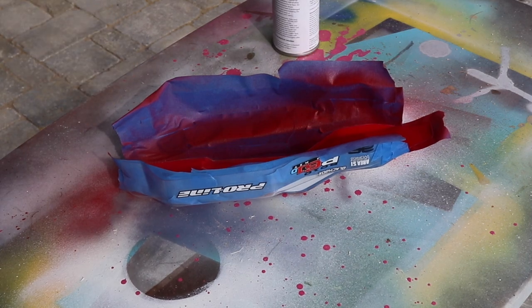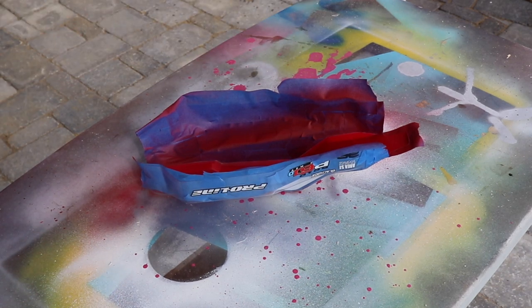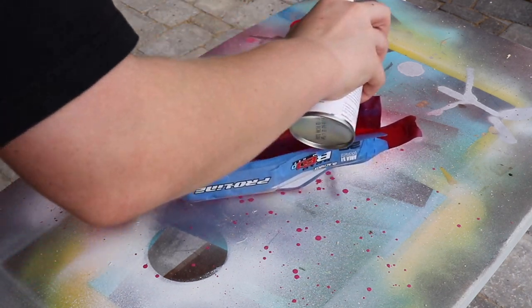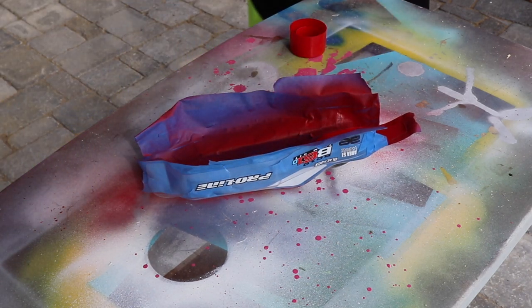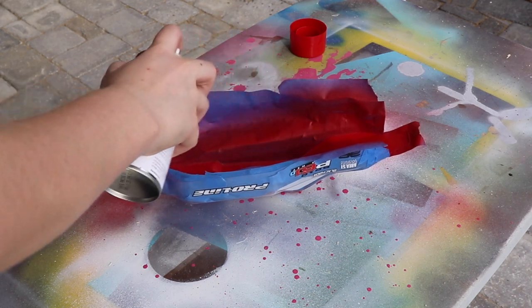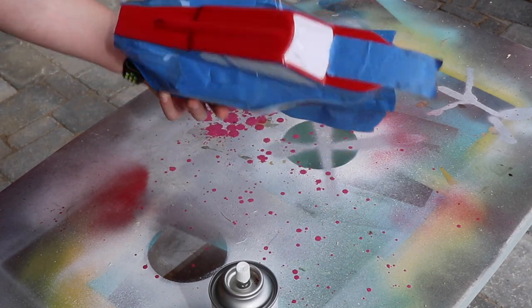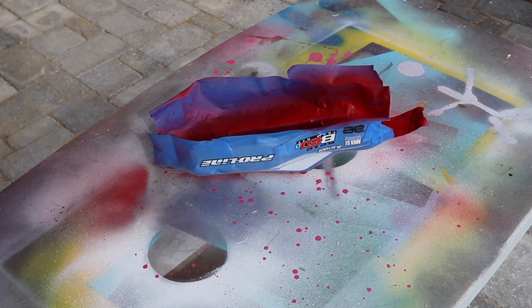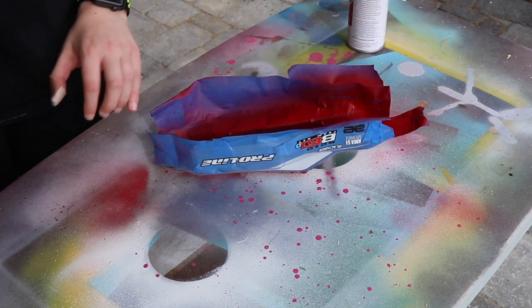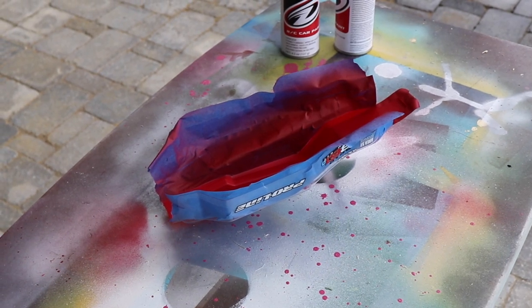Okay, that's it for coat two. I wouldn't normally be painting out in the grass, but it's raining pretty bad. It's been another five or so minutes and we're ready for coat three. Let's see how this looks — ooh, that looks really good. It's perfect. Once this dries, we'll back it with silver to give it a nice bright effect, because otherwise it'll be backed by black and that'll give it a darker shade, and I don't want that. It's starting to rain pretty hard here, so sorry if you can't hear me.